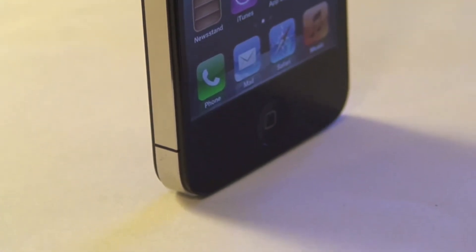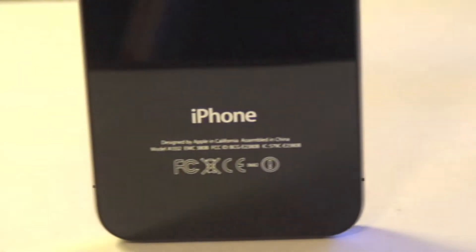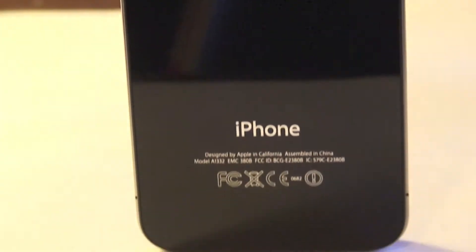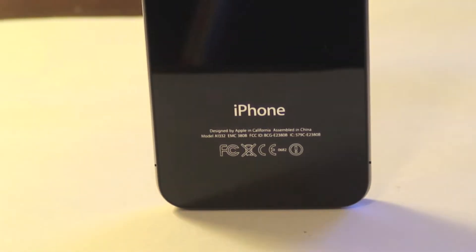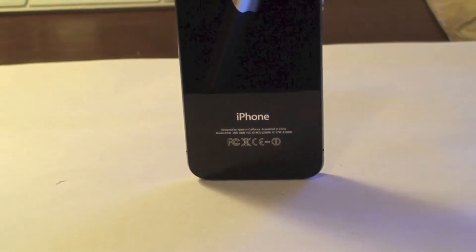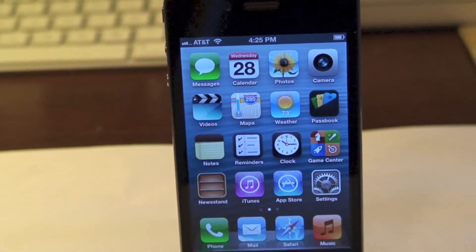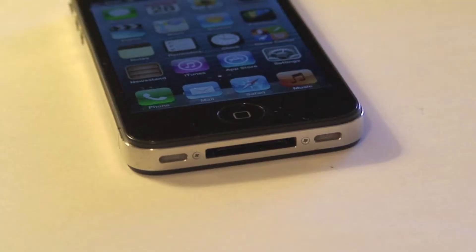So today I'm going to show you how to get an exact signal. The first thing you're going to need to do is launch the phone app — it is the green phone app.